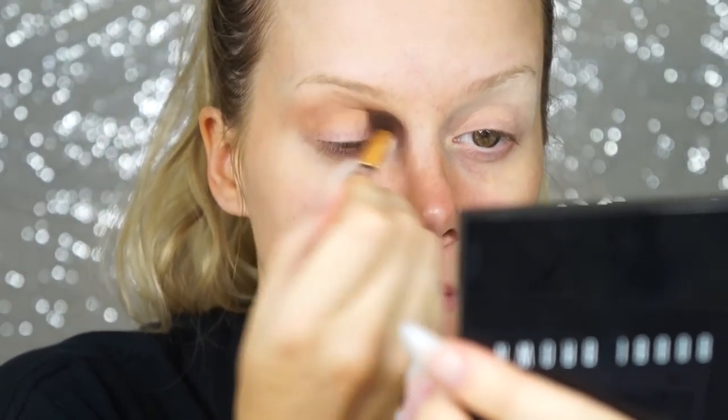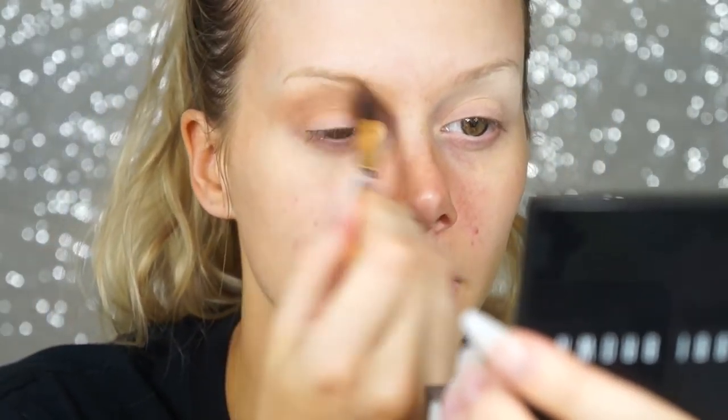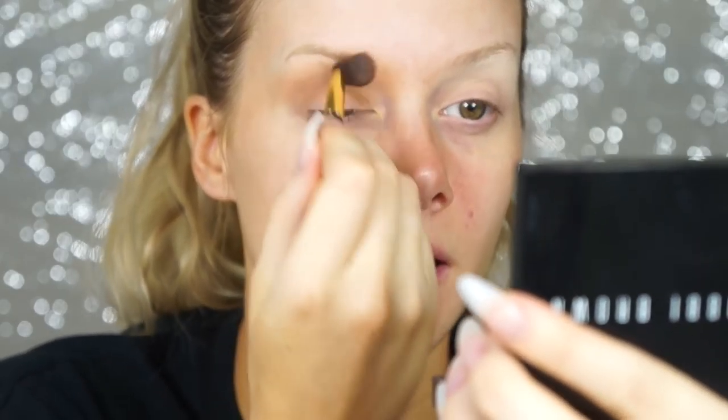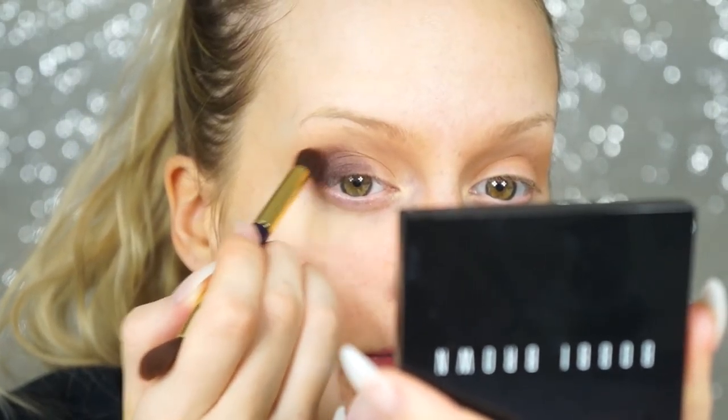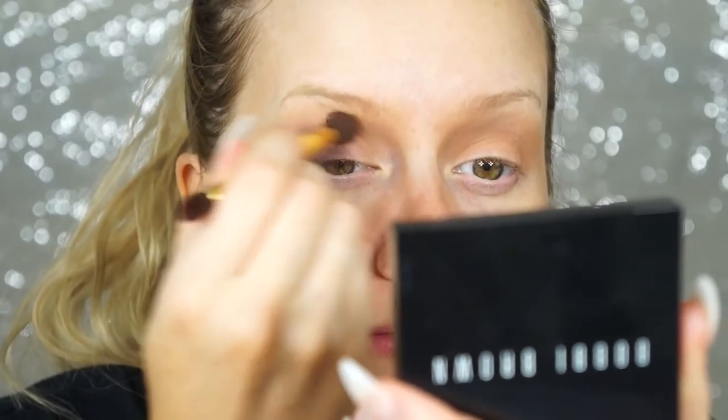I really like to build up my crease color, so I layer it several times. I'm going into the eyebrow area too because it's going to be a pretty intense look. Next I'm using the shade called Hot Chocolate to darken things up, pressing it into the outer corner with a MAC 242 brush, then blending the edge on each side.